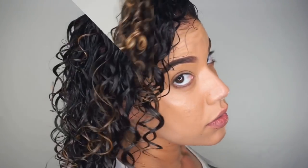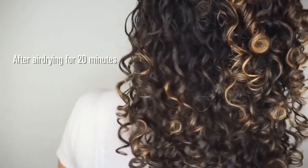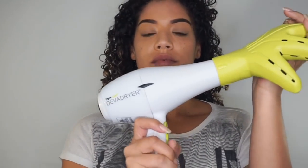I use a t-shirt or microfiber towel to gently scrunch and begin the drying process. You can then air dry or diffuse. Just make sure you're careful and you don't over scrunch because this could cause frizz. I like to air dry for a little bit before diffusing with my Diva Dryer and Diva Fuser to get the most volume possible.